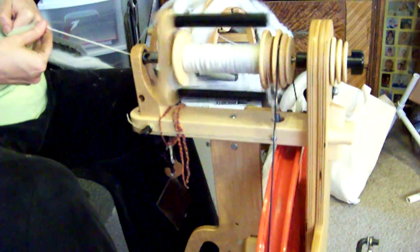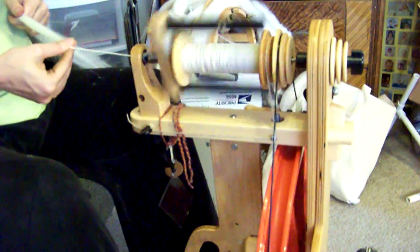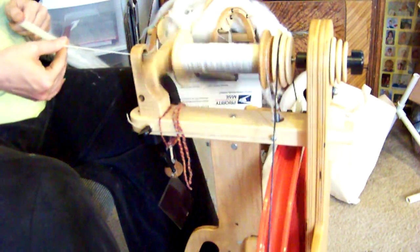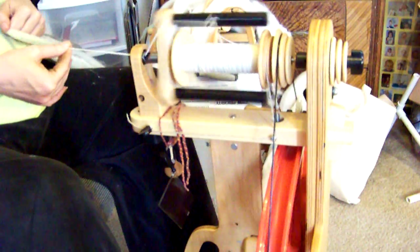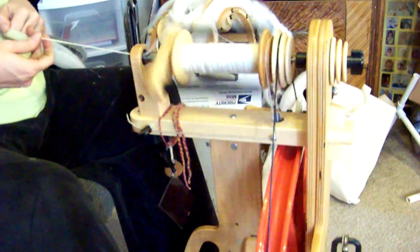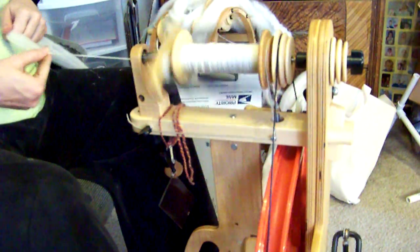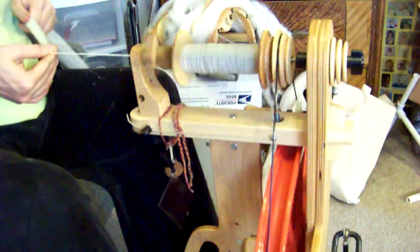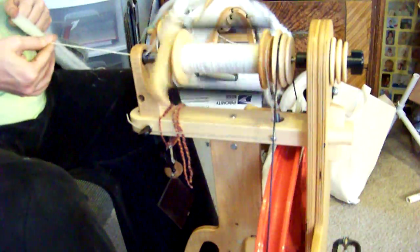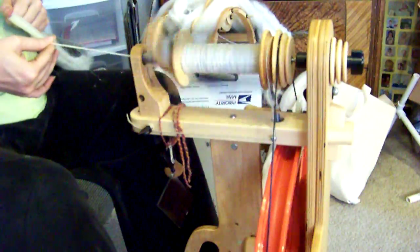I learned that little trick the hard way. I had been wanting to spin a two or three ply worsted, so I spun the singles to about 24 wraps per inch, thinking that would give me a nice 12 wraps per inch worsted weight — wrong! I ended up with a chunky yarn after washing because the fibers bloomed and fluffed up. So I know better now.